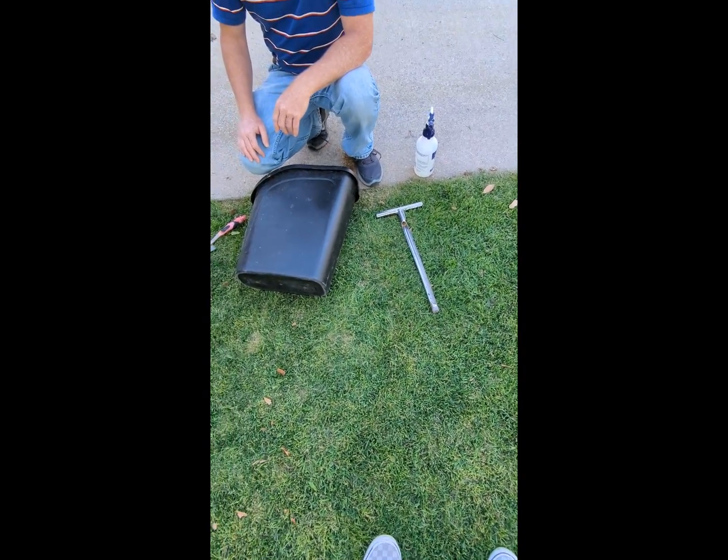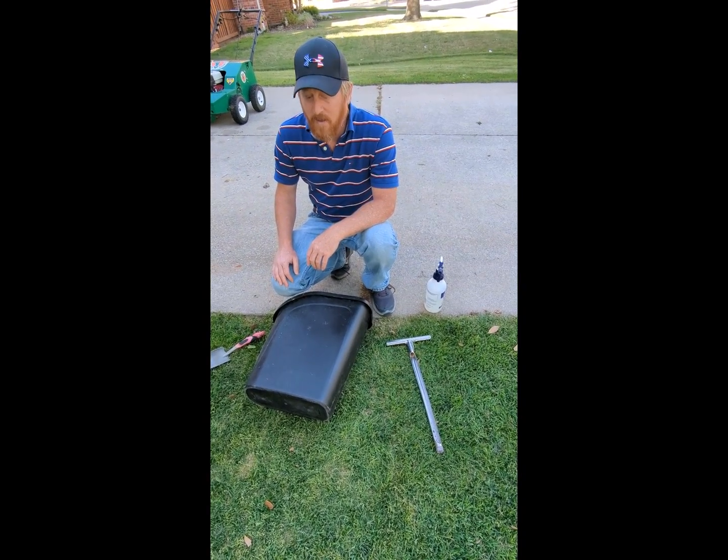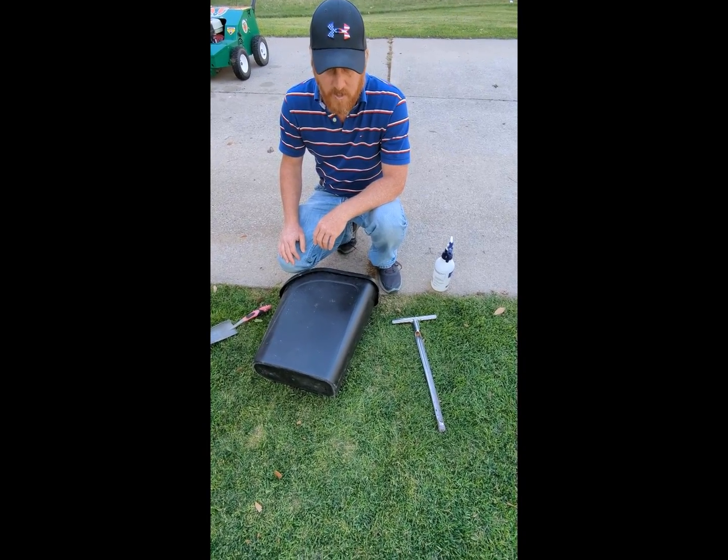Tar and sad are running rampant. I suspect 20-30% of yards have it and it's decimating turfgrass, especially St. Augustine in the Metroplex.